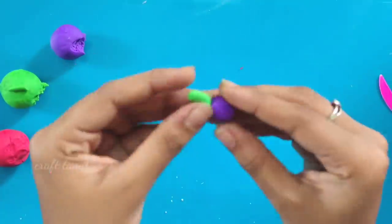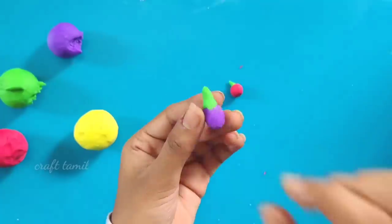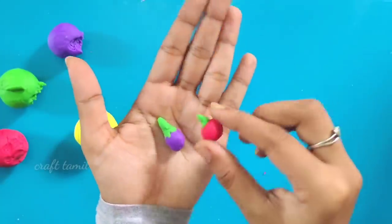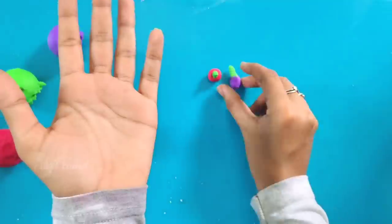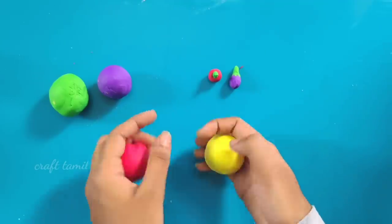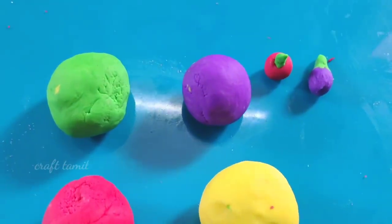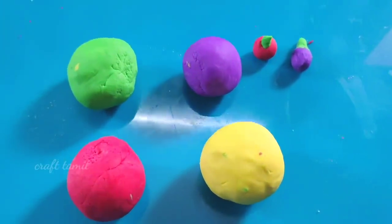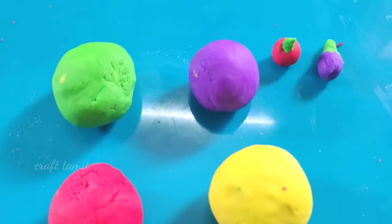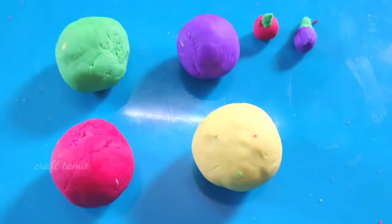I am very interested. If a child is doing this, it's very useful. When you're finished, I'm going to show the video. If you like this video, please comment, like, and subscribe to our channel. See you in the next video. Bye bye!